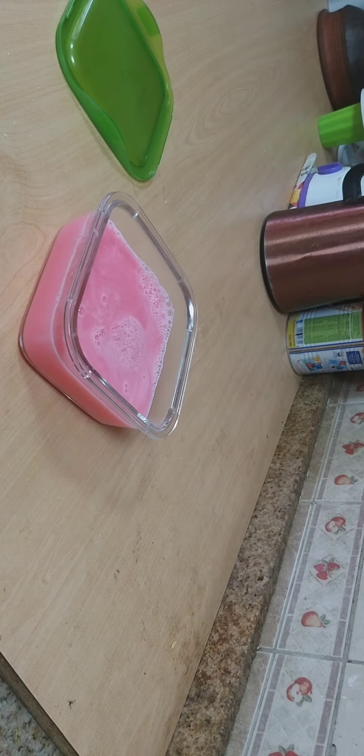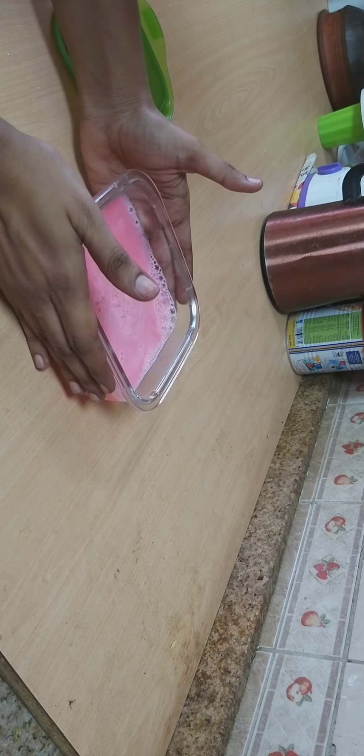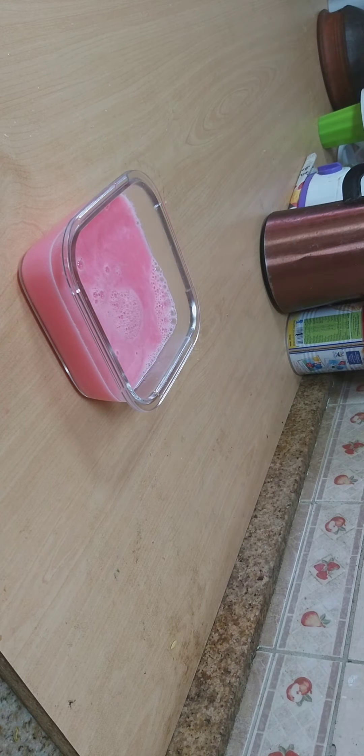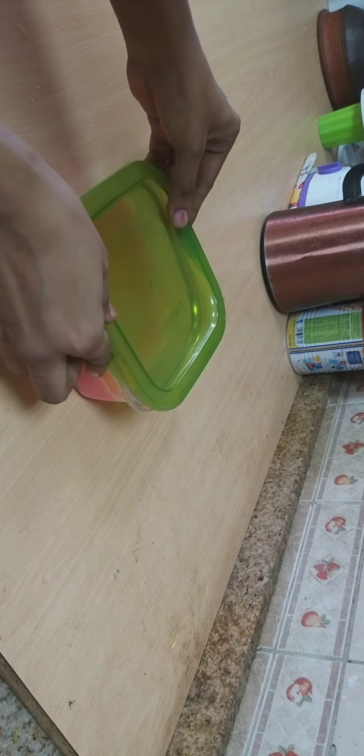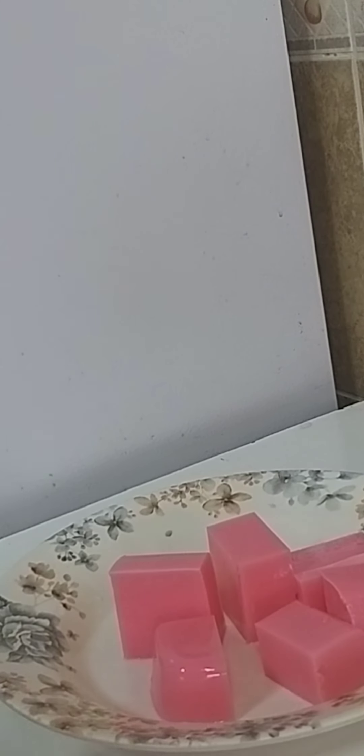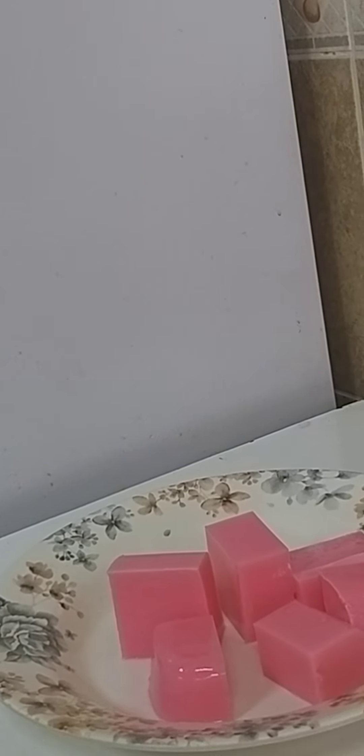I will pour the mixture into molds. Now let's see how smooth and soft it is. You can see this recipe is easy to make in just 5 minutes.